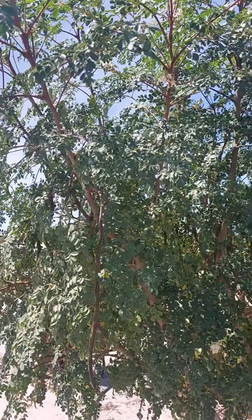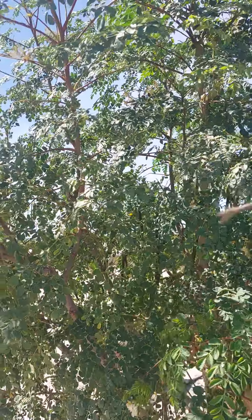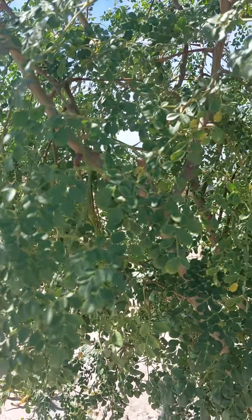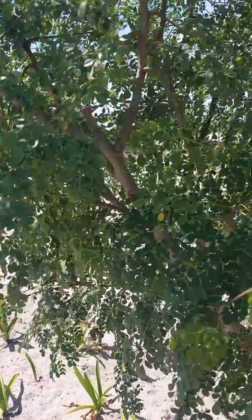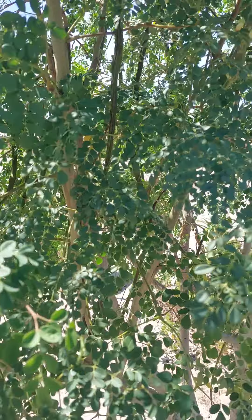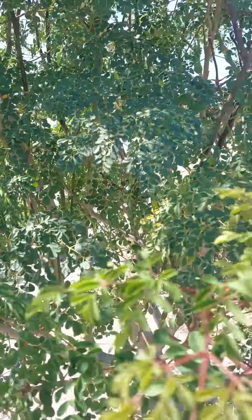This is a full-grown Moringa tree. As you can see, there's long stuff hanging down here. This one also has more — that's the seed that you can catch and then plant again.